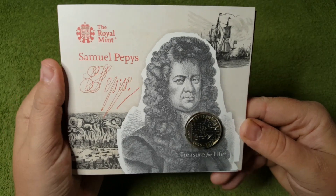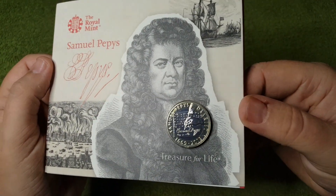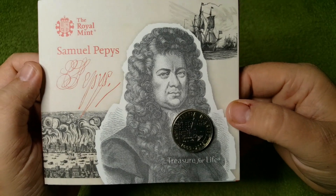Like I say, I've just started collecting £2 coins, so all this is new to me, especially regarding information on £2 coins.